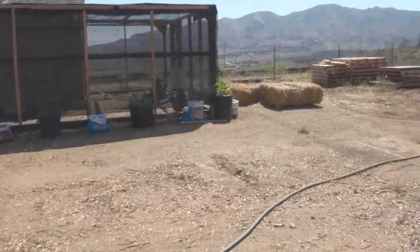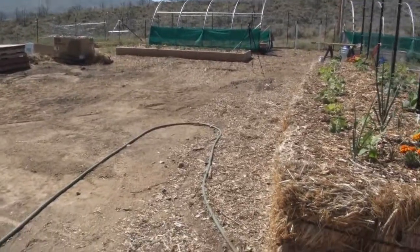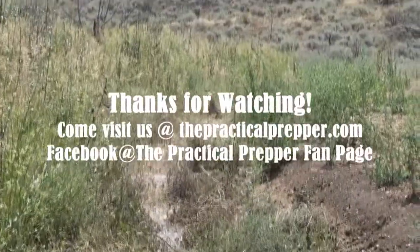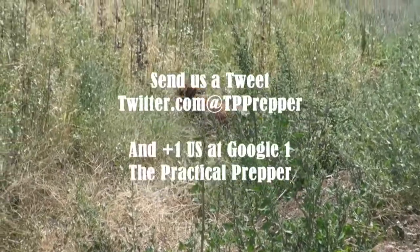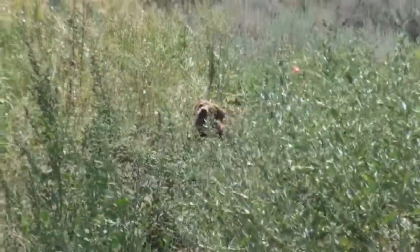Anyway, that's it for the current hoops and garden. Just to give you an update here — have a great week.